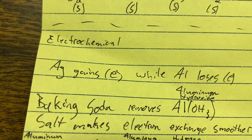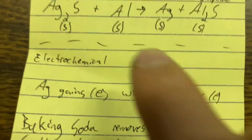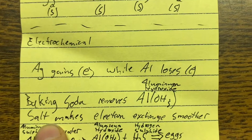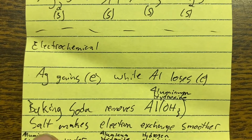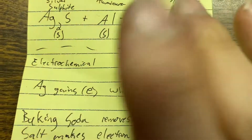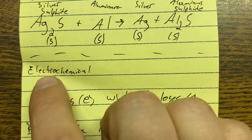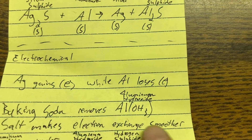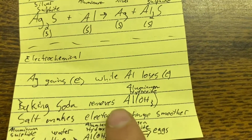The boiling water and heat encourage the reaction, and the baking soda in solution removes the aluminum hydroxide layer so the reaction can take place to shine up your silver. The salt keeps balance in the electrochemical reaction — it makes the electron exchange smoother. That's why you want salt and baking soda in water to make the whole process possible and smooth.